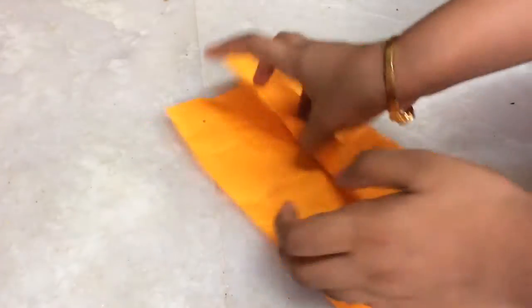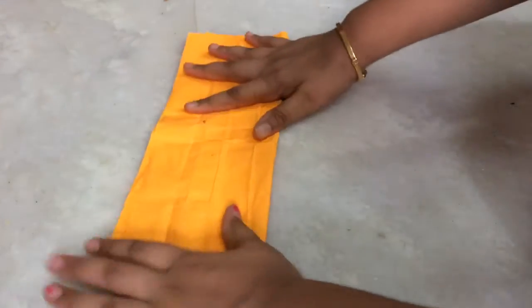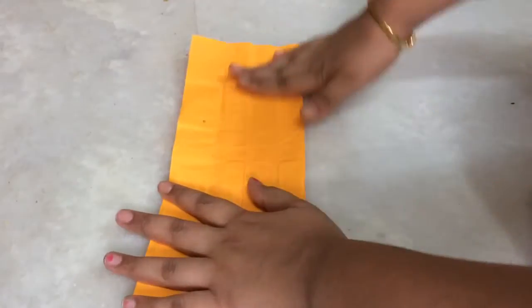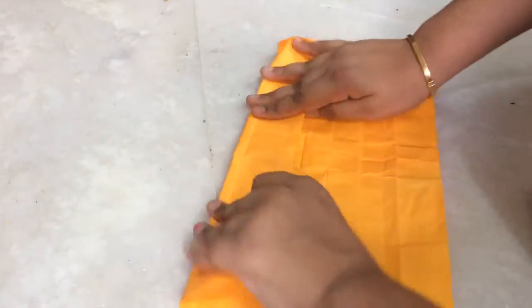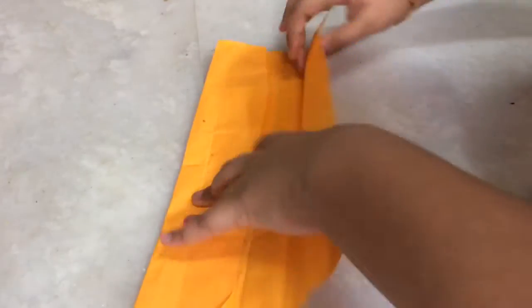Take a color A4 sheet and fold it like this, and fold it like this. Then take this and fold it like this, and fold it like this, and fold like this.